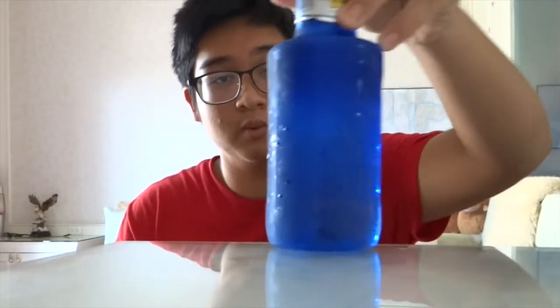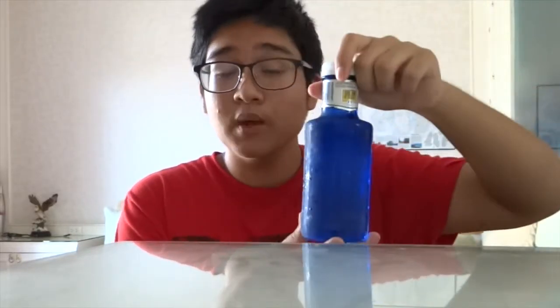Hey, what's going on guys? Today I have another special unboxing for you. If you haven't seen the first one, it's in the description. But today I have another special unboxing, and as you might have guessed, we have another water bottle — but today we have something more special.